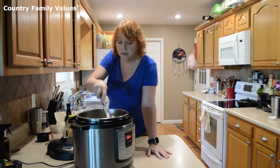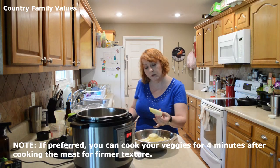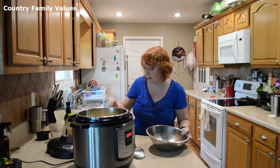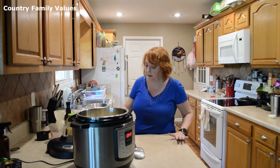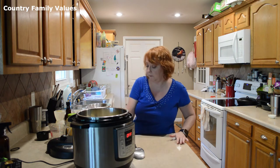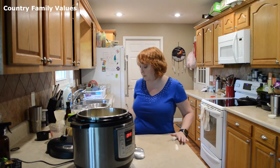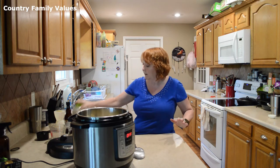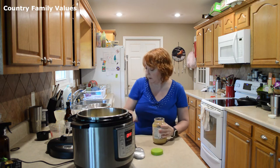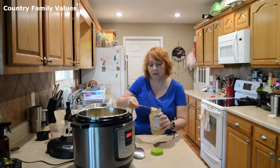Then I'm going to add some more ingredients. Here I have four red potatoes cut into wedges. I'll put the rest of my spices over this — it includes onion powder, garlic powder, some basil, and I'm going to put some garlic in there as well.